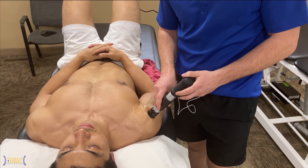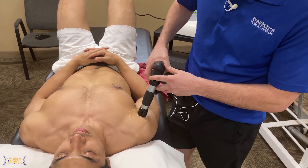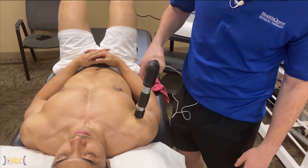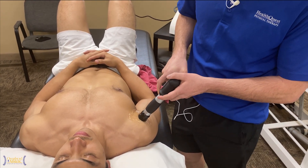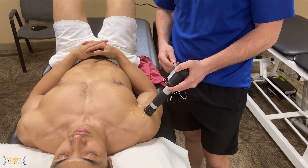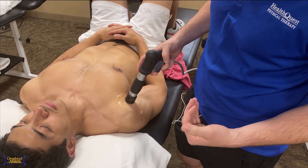Working on shockwave here on the anterior shoulder down the biceps tendon can decrease pain for our athletes and allow the athlete to get back to sport a bit quicker. High-energy acoustic waves delivered into the anterior capsule decrease pain, stimulate some healing, and actually improve the proliferation of high-quality collagen, not immature quality collagen.